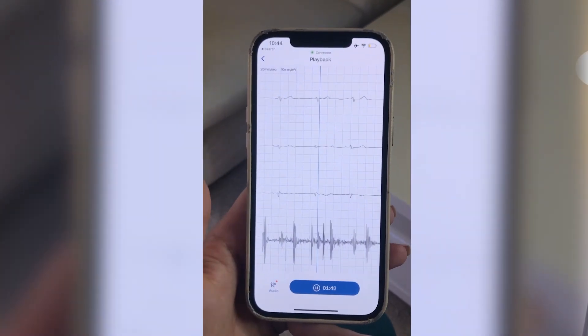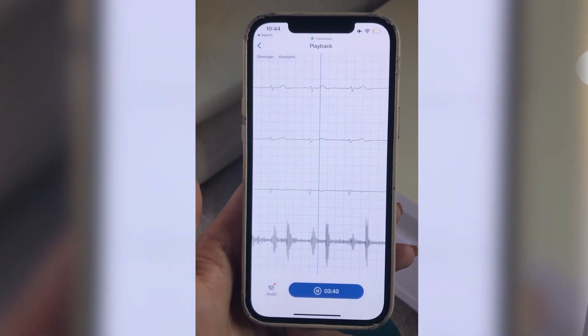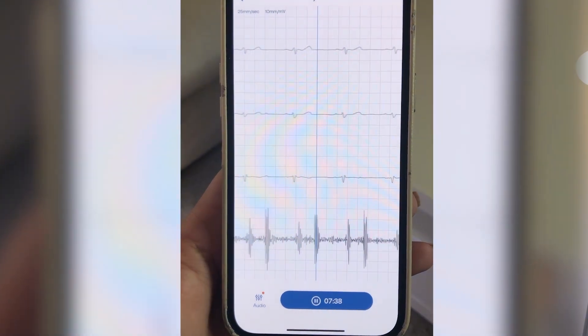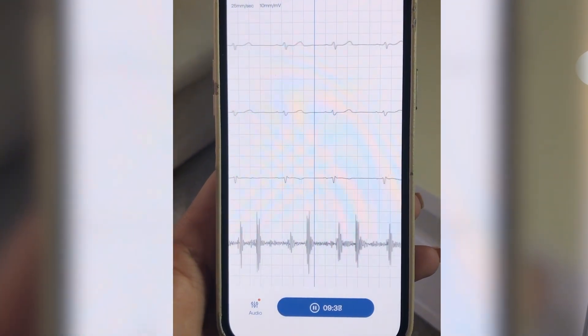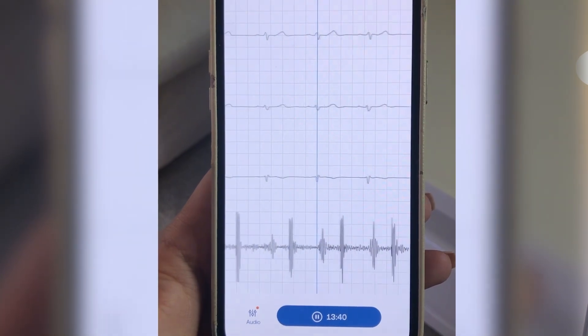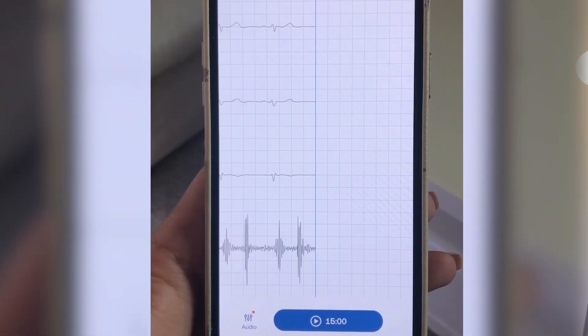What sets the Echocore 500 apart from traditional stethoscopes is its wireless connectivity. You're able to pair it with the Echocore app on your smartphone and you can record, visualize, and even share the heart and lung sounds with your colleagues or patients. It's an excellent tool for educational purposes and telemedicine consultations.